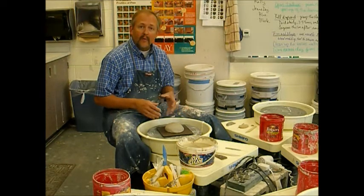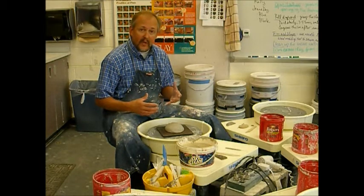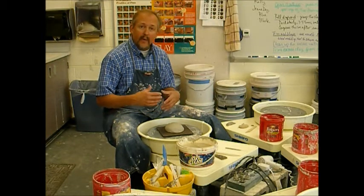Patting down the ball of clay helps to ensure that it is in fact stuck to the bat. We don't want to have that ball of clay flying off the bat at any point during the process of coning and centering, or later on when we get to pulling.